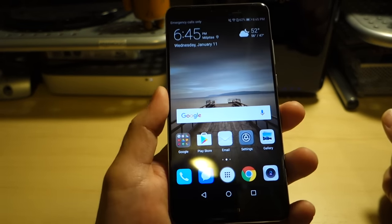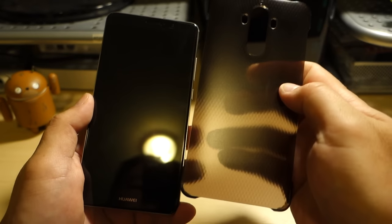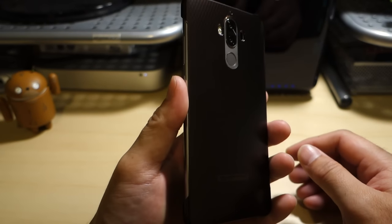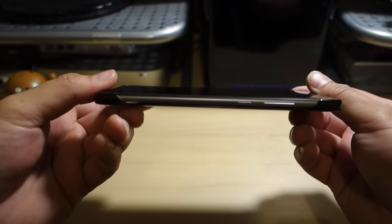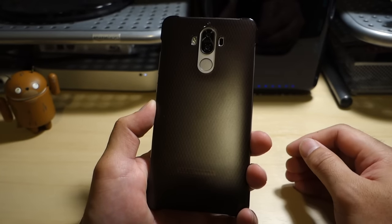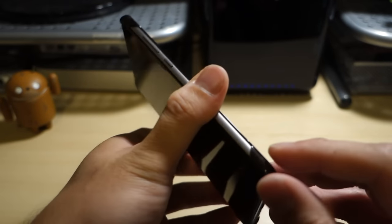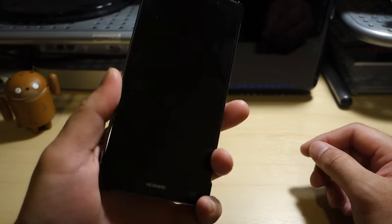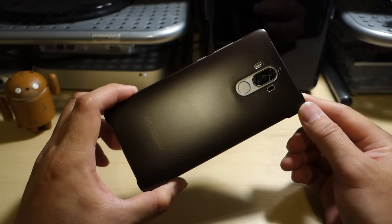Let's put the phone in that included case. As you can see, it just shields the back from scratches — that's about it. All sides are fully exposed, so the back is protected from scratching in that smoke color to match the gray. The corners are reinforced, so you do get some corner protection, but all ports and sides are open. It's a basic, simple case. I'll have a video on some aftermarket cases I'm bringing in for the device, so look for that.